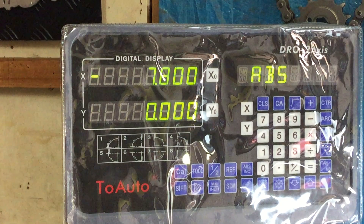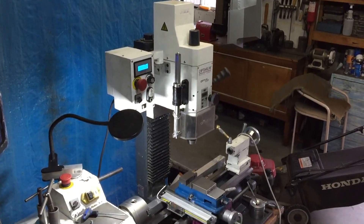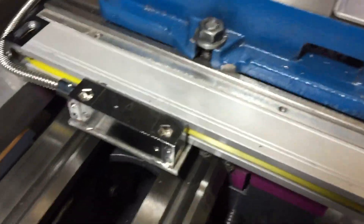I've just purchased a digital readout for my hobby lathe and mill combination. I'm the first to admit that I know nothing about this sort of technology, but I've managed to start installing it.